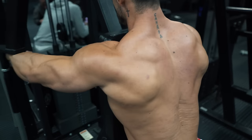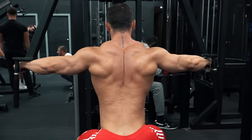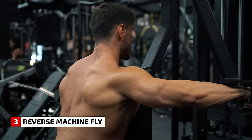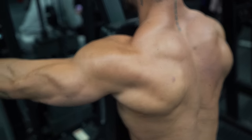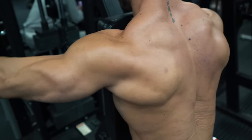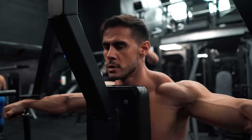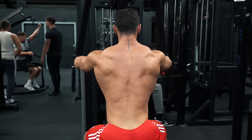Also for rear delts: the reverse machine fly. Taking the usual pec-deck machine and facing in, using the handles for resistance on the rear delts. Elbows slightly bent, again with constant resistance from the machine.